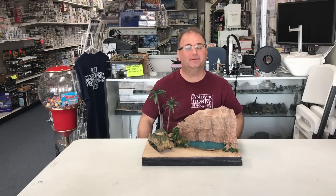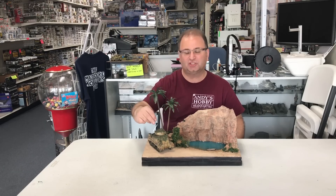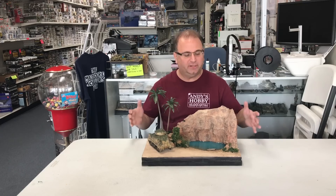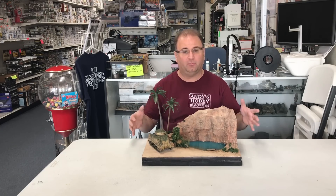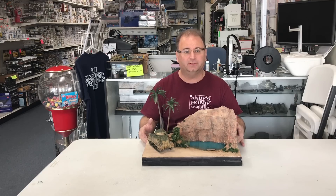Hi everyone, it's Andy from Hobby Headquarters. Many of you may remember about two weeks ago we finished up with our Tacom M3 Grant and I said I wanted to create a diorama that would fit basically this or any other type of desert vehicle that we're going to do.